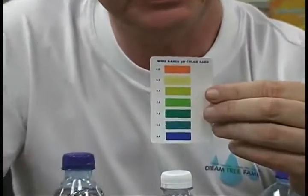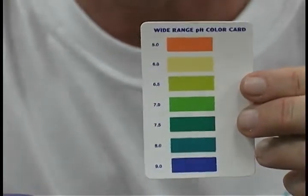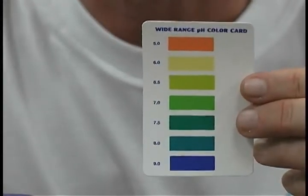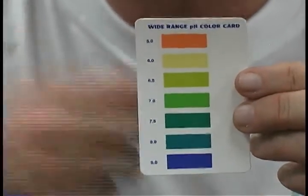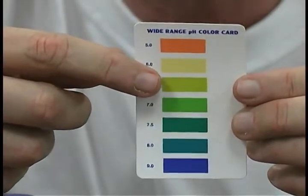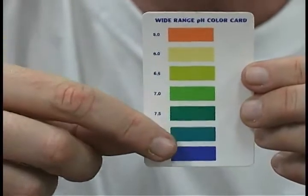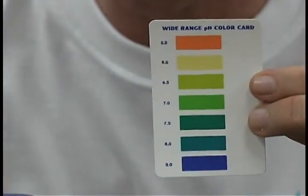This is a card that shows the pH scale. Your body is designed to operate on pH — it's either acidic or alkaline. That means your body's trying to get rid of acid your whole life. In the orange to the yellow, it's acidic. Then we get into the green, it's neutral. Then we get into the blue, that's alkaline. And what significance does this play?